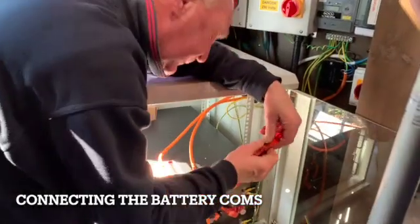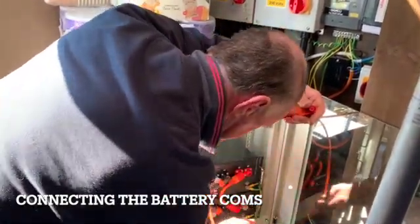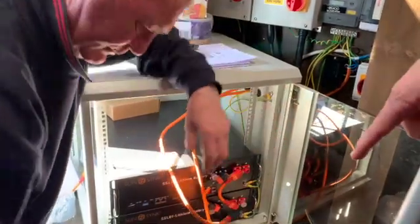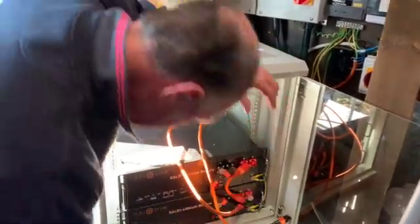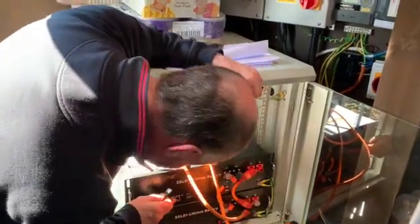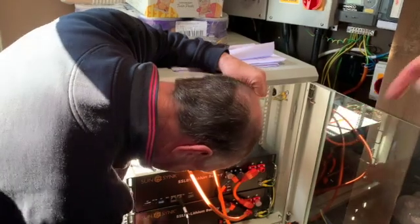Before you connect them, we have to get the communication cables connected. There is a small cable that would join the two batteries together - that's the communication cable. We need to connect it to both batteries.